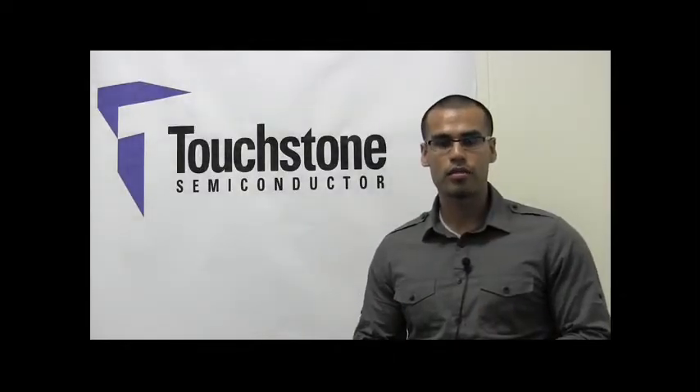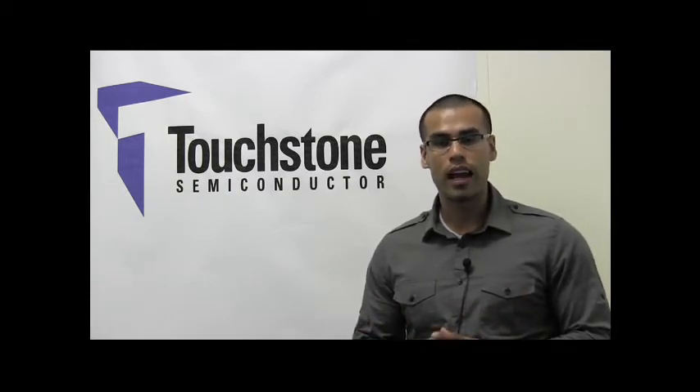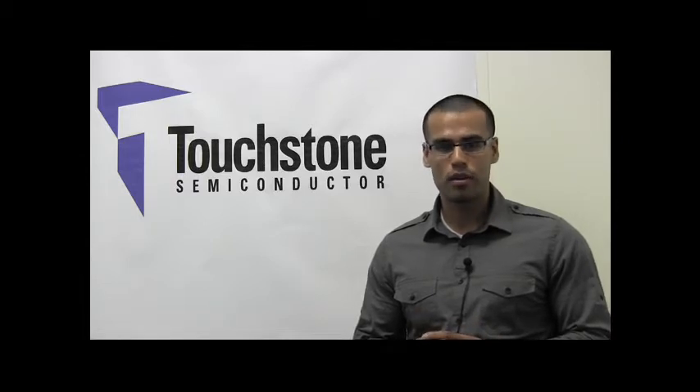Hi, I am Javier Solorzano, Senior Applications Engineer at Touchstone Semiconductor. In this video, I will introduce the TS-3001 and TS-3002 timer devices.